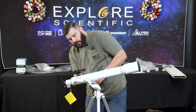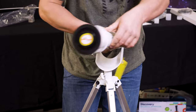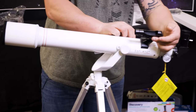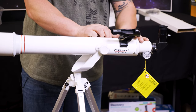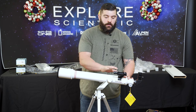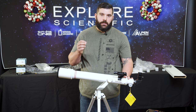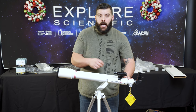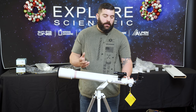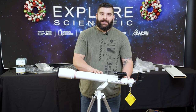Now to actually align it, there is an up-down adjustment here and on the other side is the left-right. You will align the red dot finder with the main objective during the day. It's easier to do it during the day on a stationary object than it is at night when things are always moving — it's a hassle. So I always recommend doing this during the day.